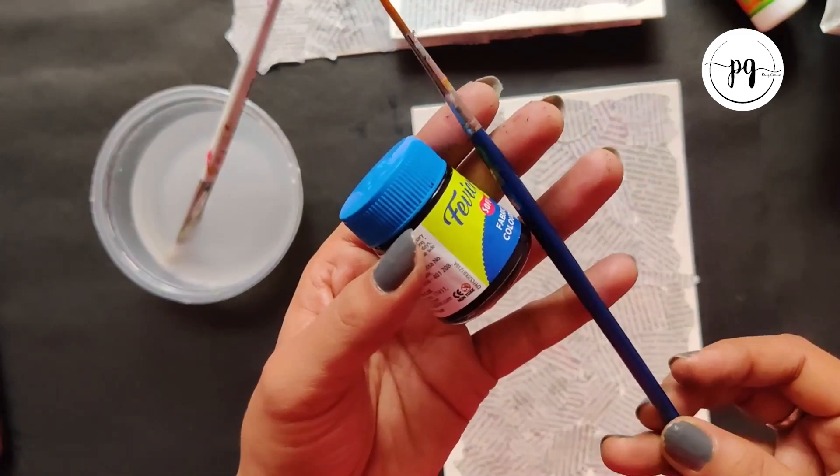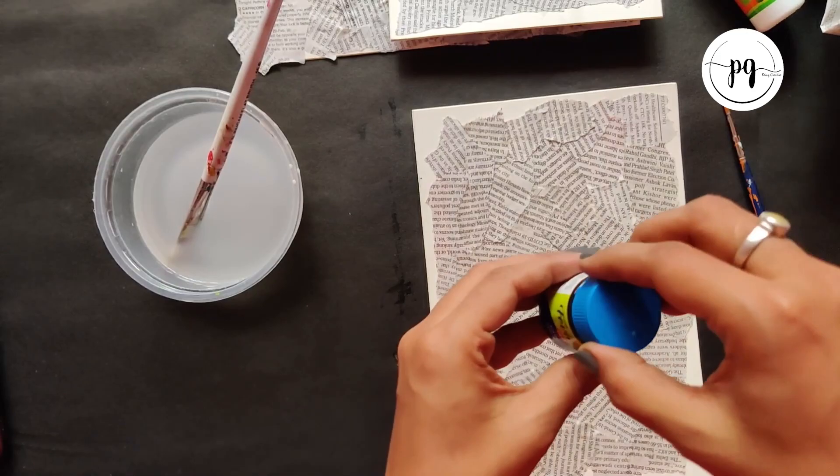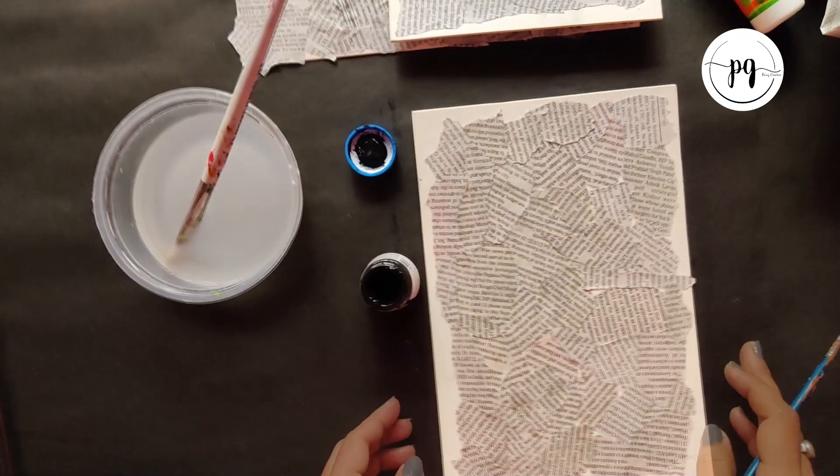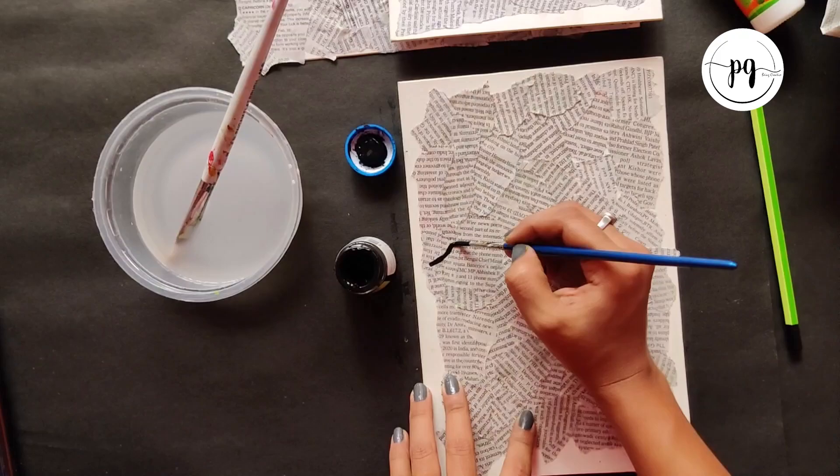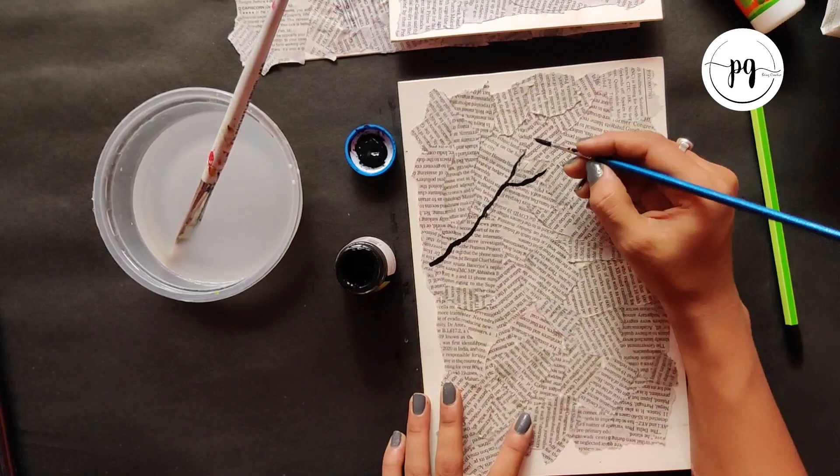Here I am taking my black acrylic, a round brush, number 2. Dip the brush in your black acrylic — you can use a pencil also, but I am going direct with my brush. I am doing my branch.